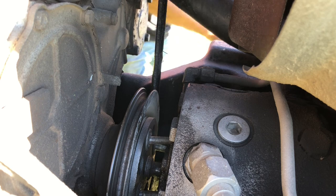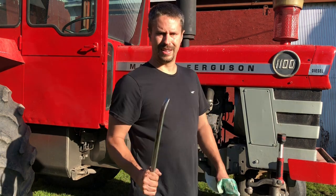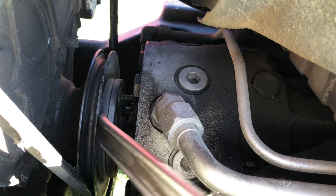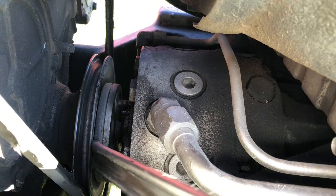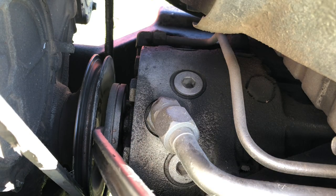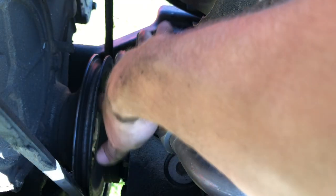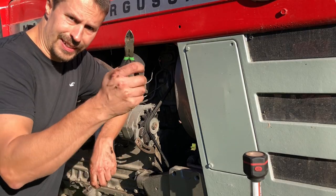Okay, pay close attention — this is where things get exciting. Remember that tire tool I used to roll the engine over? It's going to double for us to get into this pulley here. Reach in behind — that'll work — and lo and behold, you got room. How about that? They didn't screw us over after all.